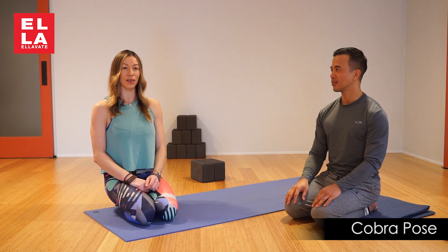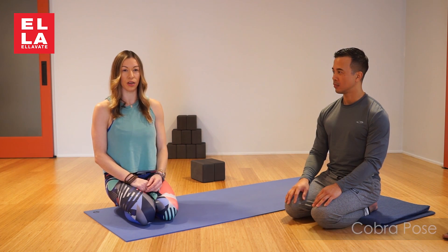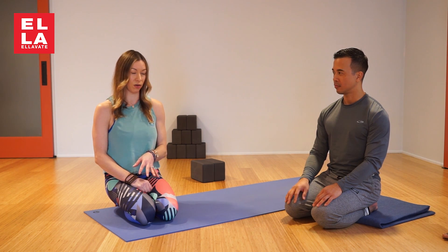Welcome to Elevate Yoga. Today we're going to look at Cobra Pose. You can check out the previous video on Chaturanga and see how we ended up here — we're picking it up right as if you would have landed Chaturanga.